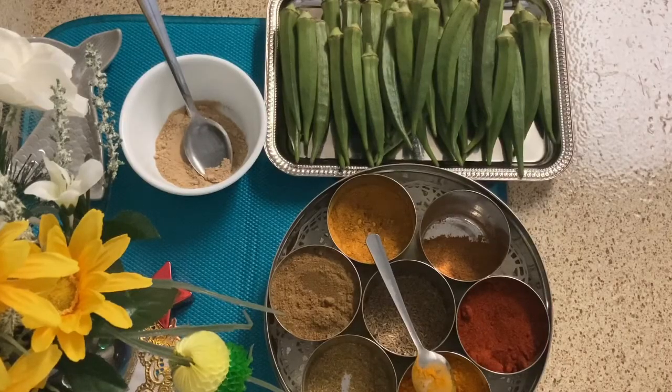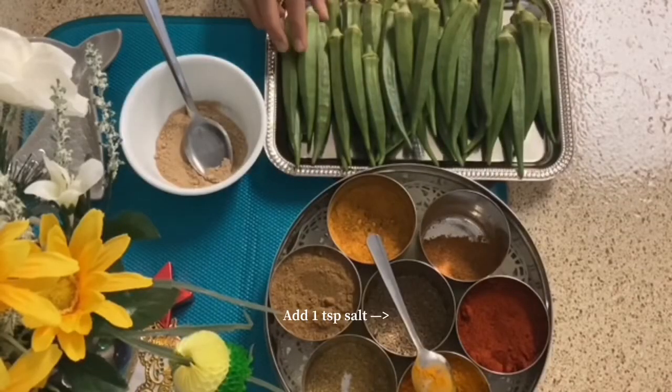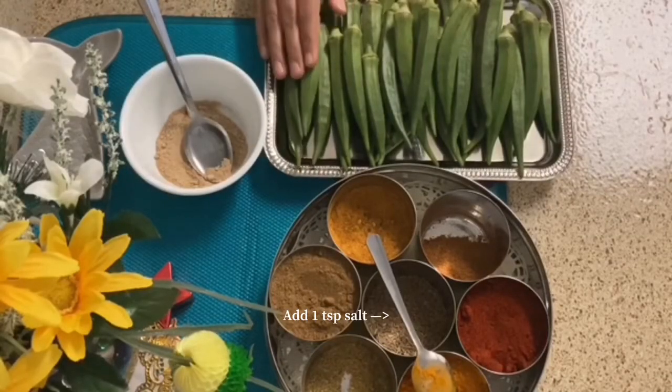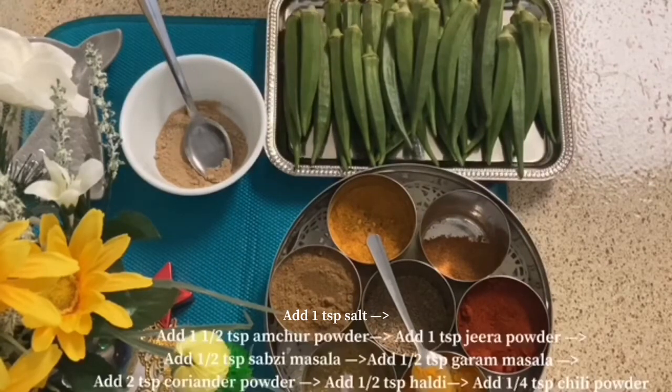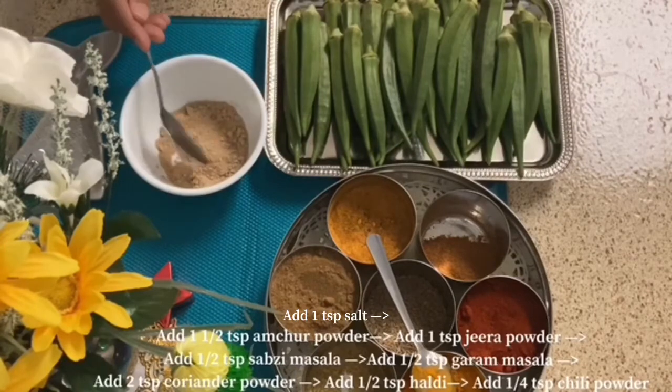Hey guys, welcome back to Pooja Bala's Kitchen! Today we are making Bharwa Bhindi Chatpati Masala. I have washed the bhindi and soaked it with water. Now we will make the masala.